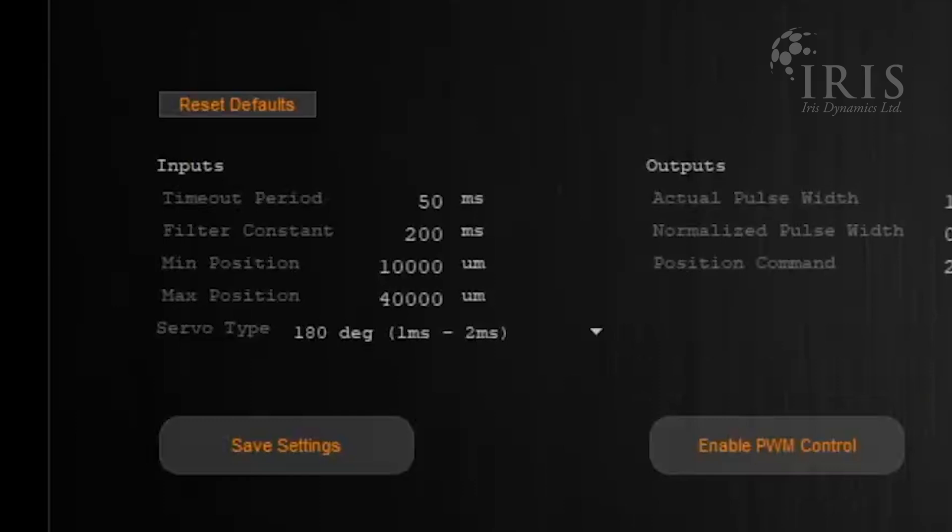The motor will handle pulse signals between 40 Hz and 400 Hz. You can change the filter constant, which will adjust the low-pass filter on the position commands. You can also change the minimum and maximum position limits of the motor.